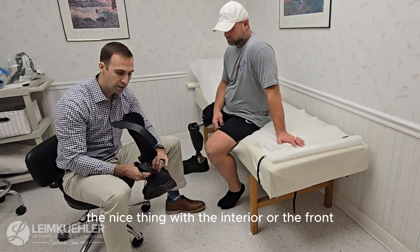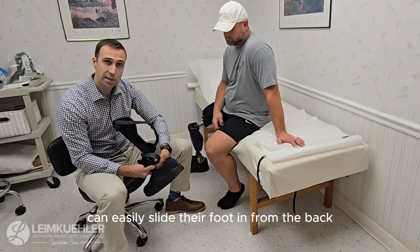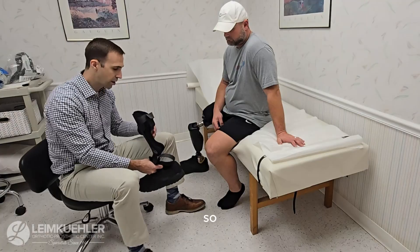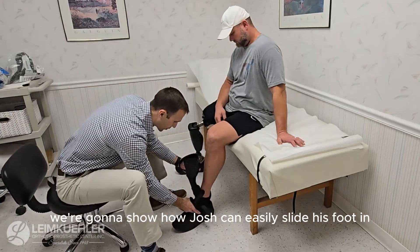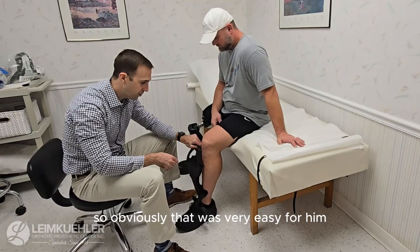As far as putting this on goes, the nice thing with the anterior or front design is the patient can easily slide their foot in from the back. We're going to show how Josh can easily slide his foot in — and obviously that was very easy for him.